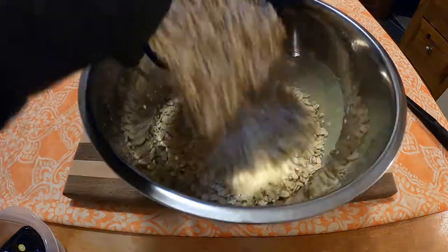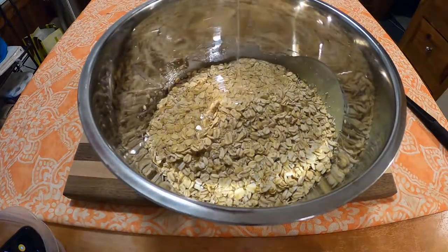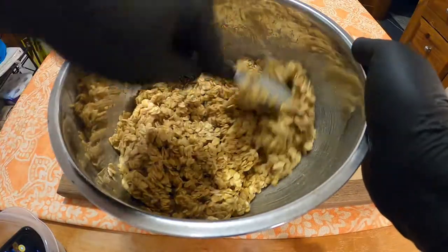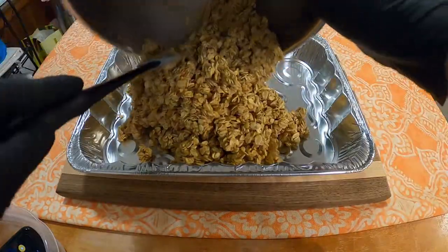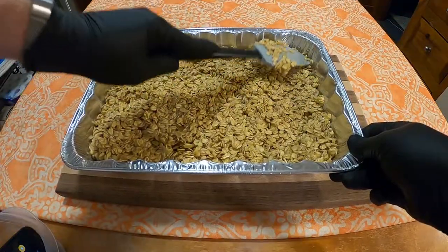To that, add one cup brown sugar, four cups quick oats, one half cup white corn syrup, and three teaspoons vanilla. Combine everything together, then dump the mixture into a nine by thirteen inch pan and pat down into a nice even layer.